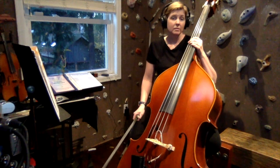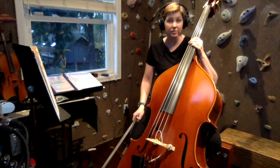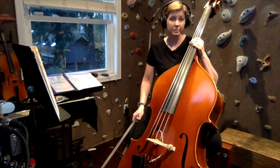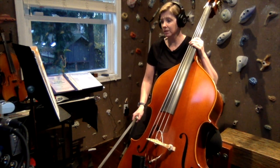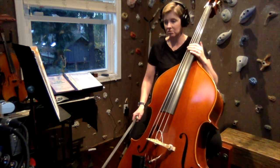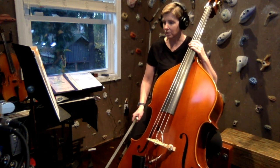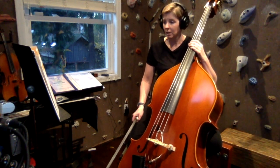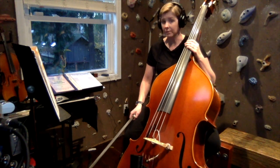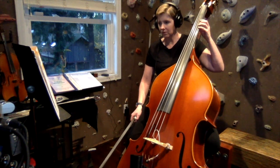The next song, number 127, is called Shalom Chaverim, and this is a Hebrew folk song. It is also meant to be played as a round — a two-part round, so we only have two different entrances rather than four. We're going to do it first with just the bass part alone and the accompaniment, and then we will do it in a round.